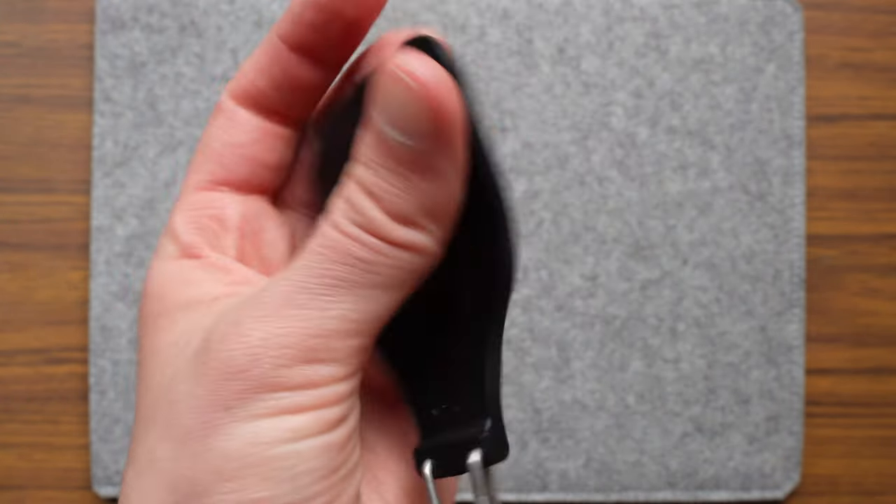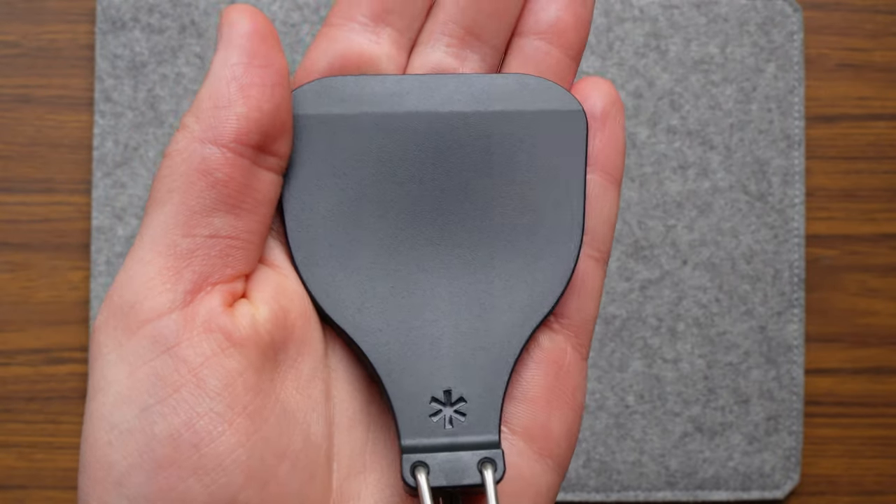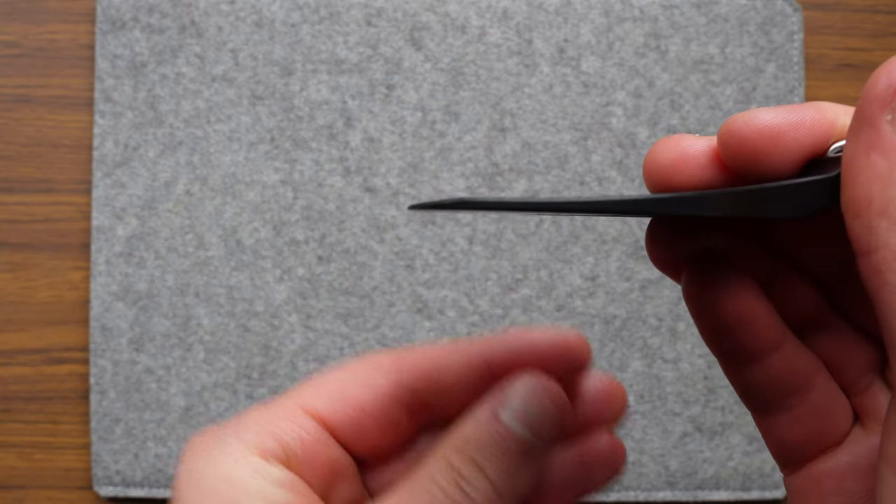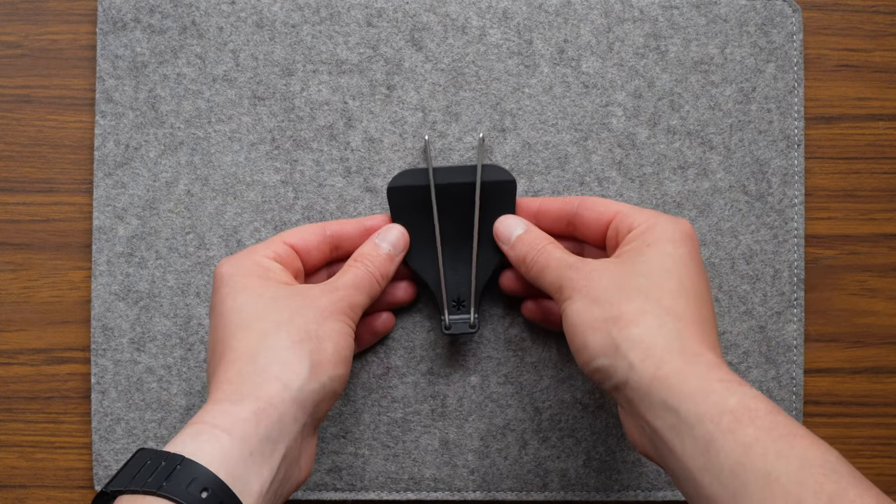You'll see nothing but comment after comment on Snow Peak's website about how the spatula is sturdy, how it holds up under the weight of the food item you're trying to flip, and that it just feels solid. These comments are all true. I believe this is related to the handle design which creates strength in the tension points.